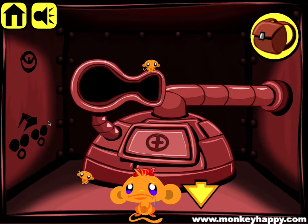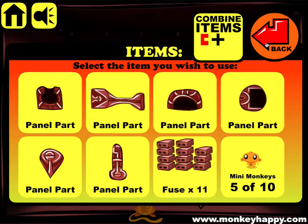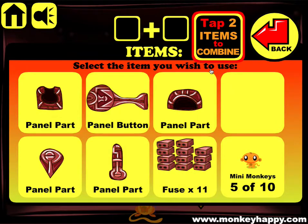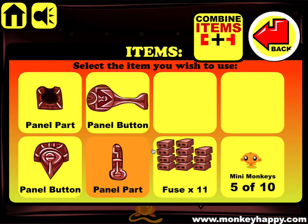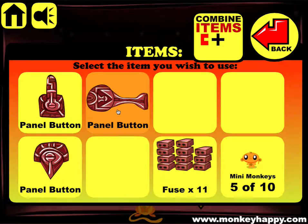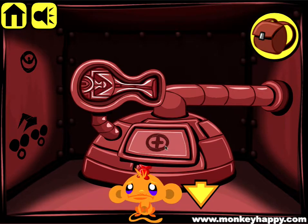We'll pick up all the bits right now all around the place and once we've got all of them we can combine the items. So we combine this and this to make the panel button, we combine this panel part with this panel part, and we combine this panel part with this to make the three buttons we need.